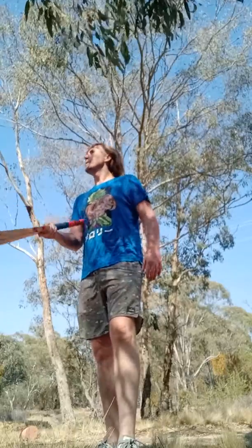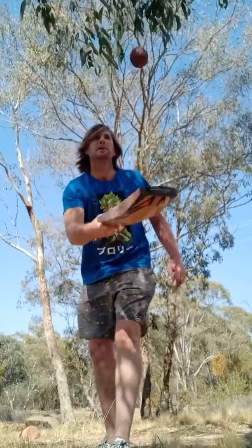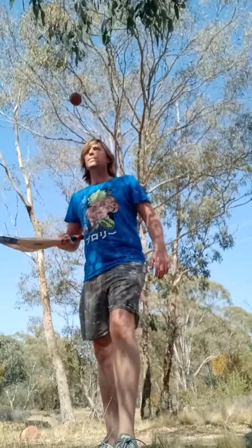Spin it up a bit. Right there is where you want it — hear that. That is where you want the... I can't really see, my hair's in the eye but...